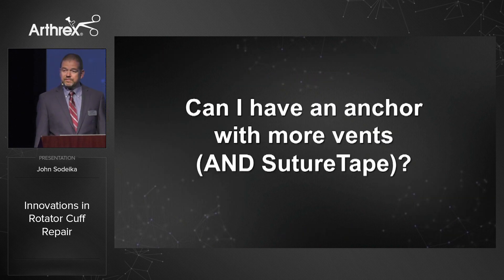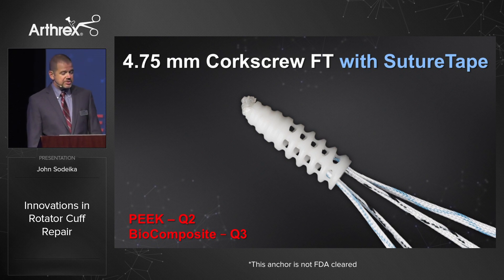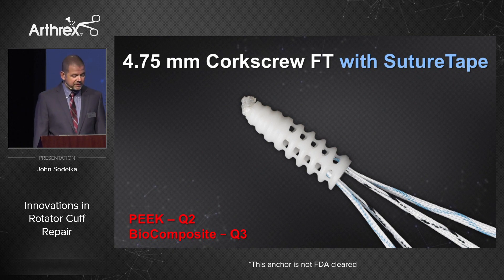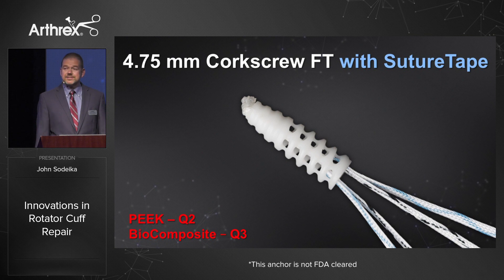Can I have an anchor with more vents and suture tape? This is our new 4.75 millimeter corkscrew FT with suture tape — a massively vented anchor with vents on four sides as opposed to just two. It still has a suture eyelet configuration. It will be available in PEEK first, with biocomposite versions coming later this summer, as the FDA degradation studies take a bit more time.